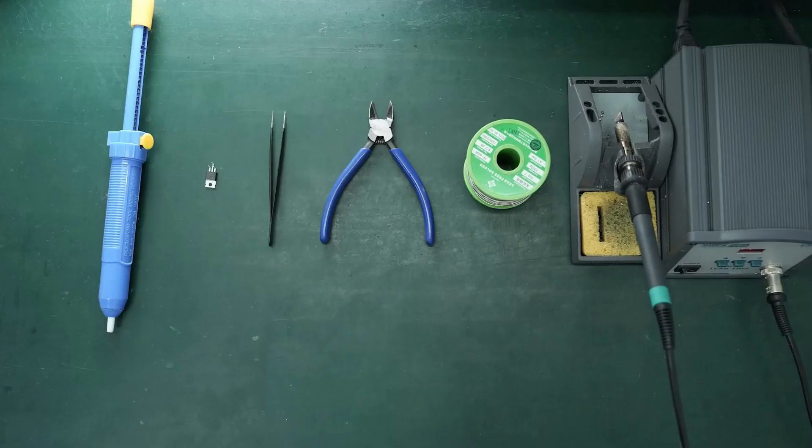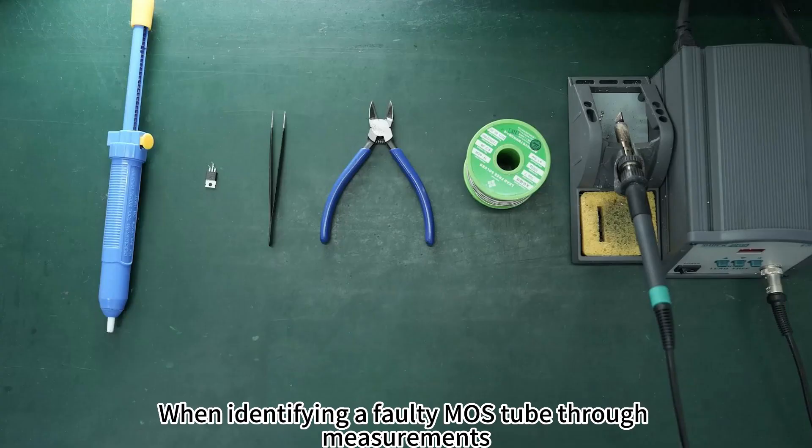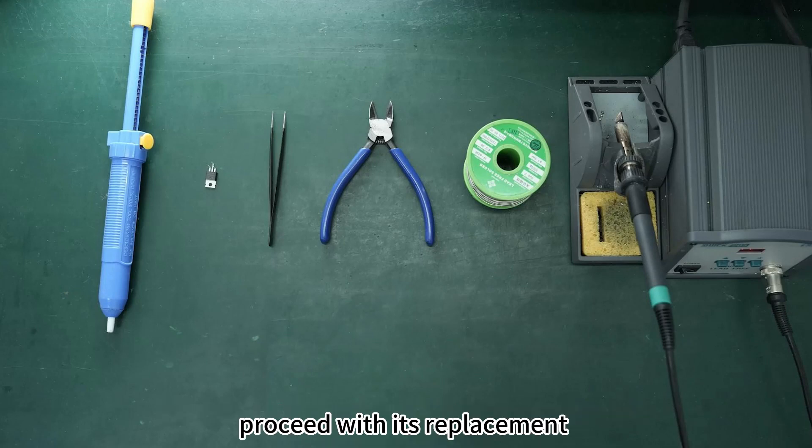How to replace the MOS tube. When identifying a faulty MOS tube through measurements, prepare the necessary tools and proceed with its replacement.